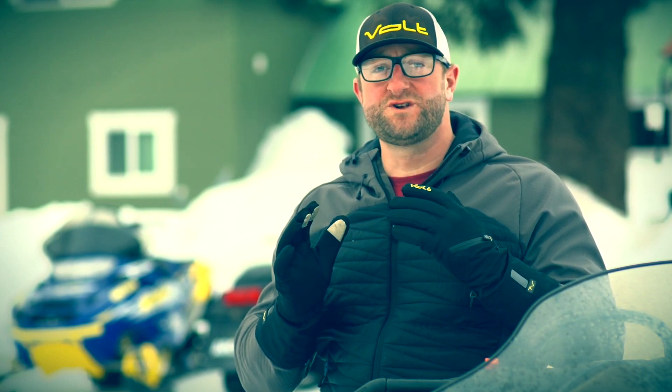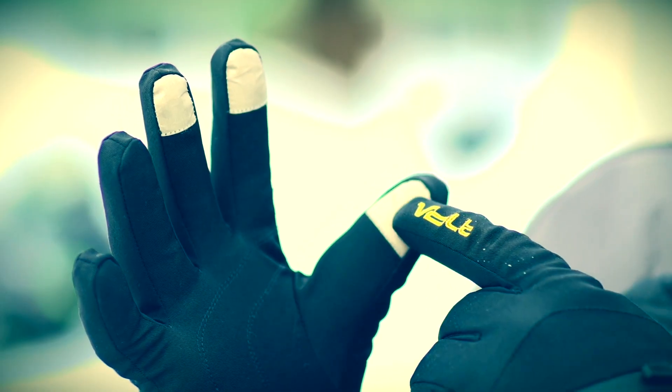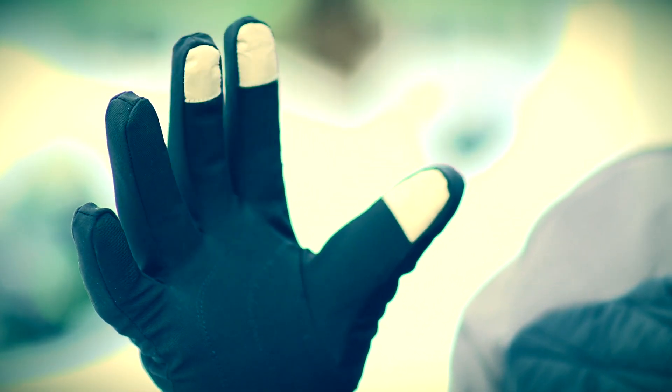They come complete with two 7-volt rechargeable batteries and a dual wall charger so you can charge them both at the same time. A really cool feature that these glove liners have are touch-sensitive fingertips on the thumb, pointer, and middle finger, making it easy for you to operate your mobile device.